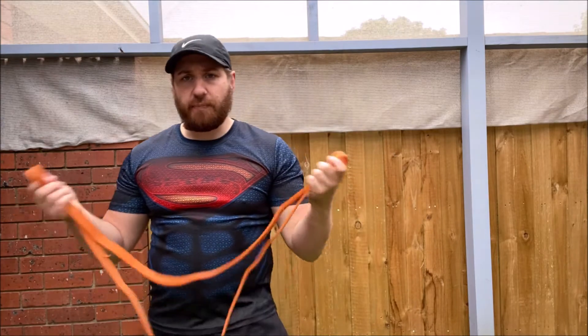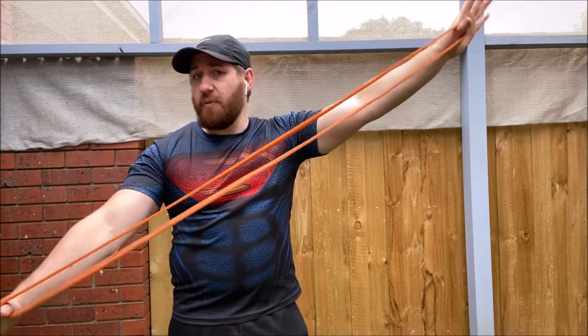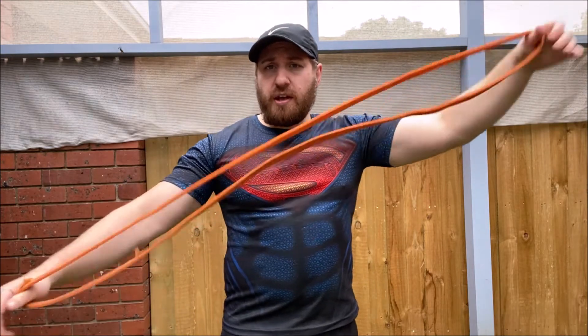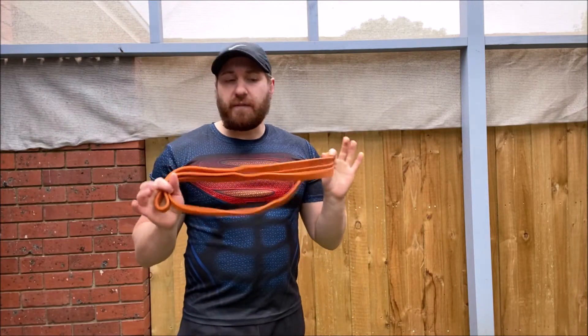You can hook them around, tie them to walls, poles, stuff like that, and use them basically like a cable machine that you would have in the gym. So that's just your little intro to all the different kinds of bands. I will be showing exercises using every single resistance band that I've just shown today.